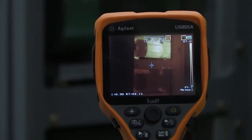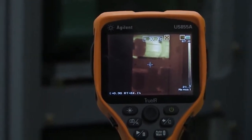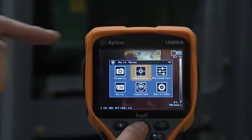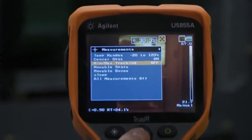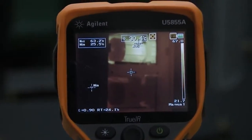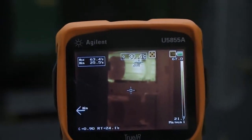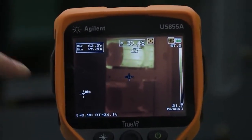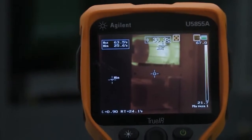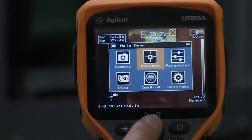Now that we have our screen set up the way we want, let's go ahead and make some measurements. I'm going to press the center enter button and go to the measure menu. I want to turn on my min and max readings. Now you can see in the top of the screen that I have a maximum of 63 degrees right in the center of that motor, whereas the minimum of about 25 degrees is varying off to the left-hand side.